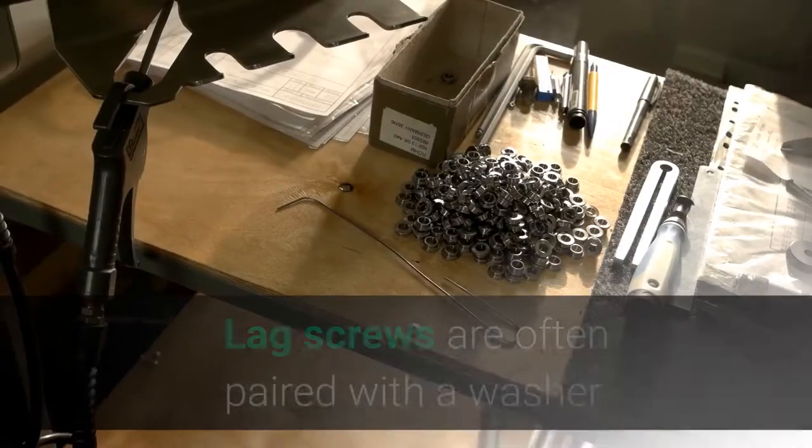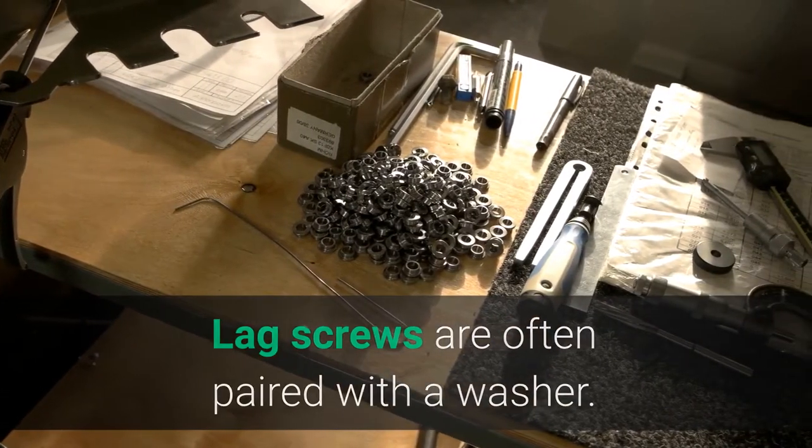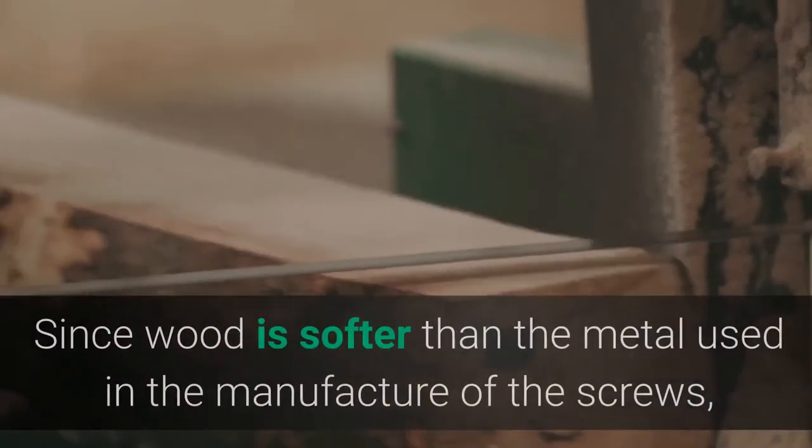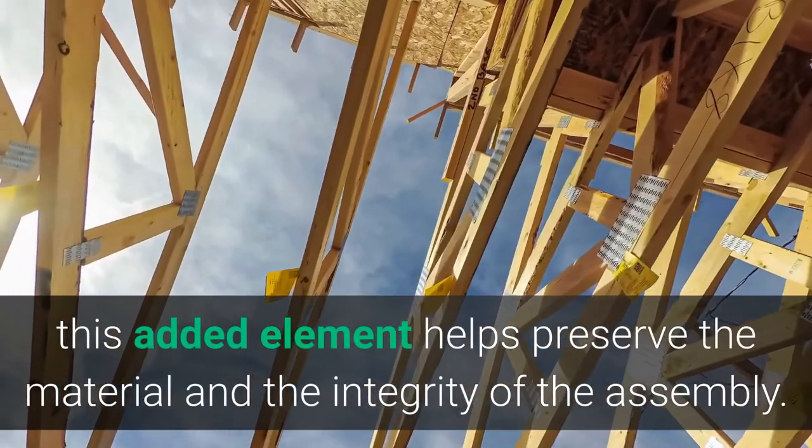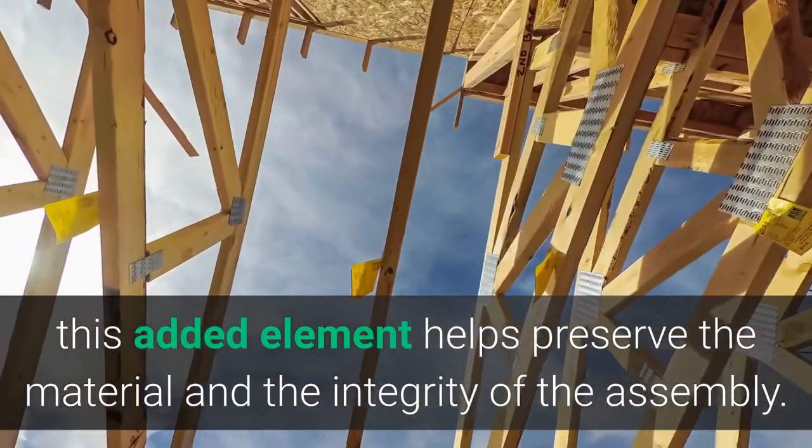Do lag screws need washers? Lag screws are often paired with a washer. This is done to help distribute and better support the head of the fastener as it is tightened into the wood. Since wood is softer than the metal used in the manufacture of the screws, this added element helps preserve the material and the integrity of the assembly.